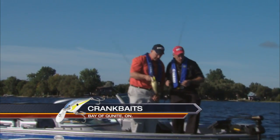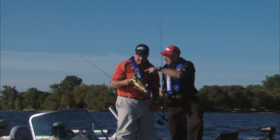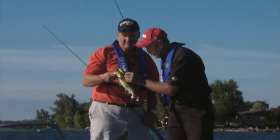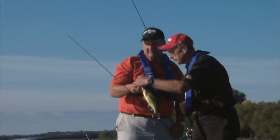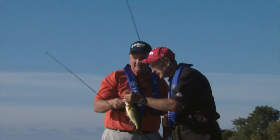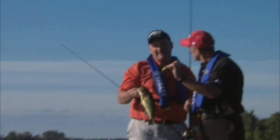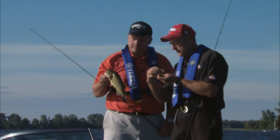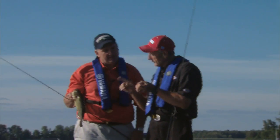With the first bass we hooked it was hooked with the front hook. This one went for it — he's got one hook pinned just in the back, and he's got the front hook in his mouth again. They call that the sure set. We've got these on both our crankbaits — one of the trebles is a little bit longer.